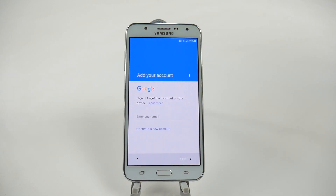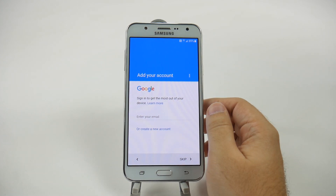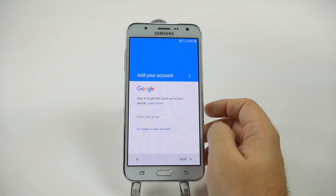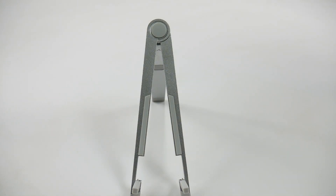What that will do is it's going to transfer all your Google accounts and everything you have on your old phone to this one, so it's really good if you do have your old phone. But since we don't, we're going to create a Gmail account. If you have not created a Gmail account, you are going to want to create one because you cannot download apps unless you have that.